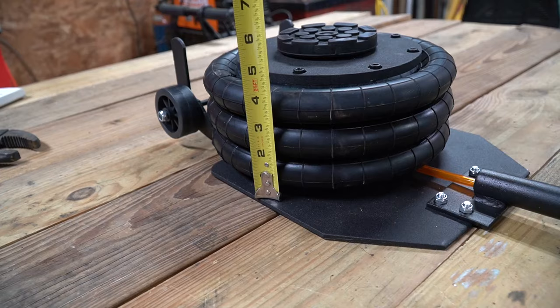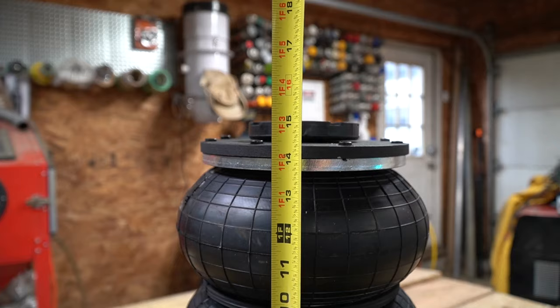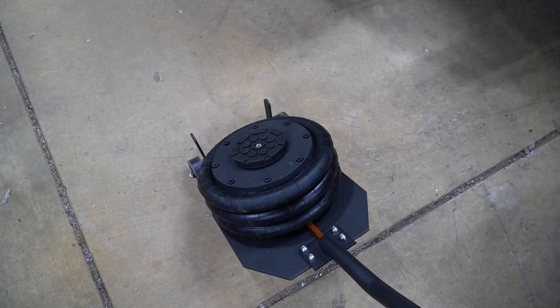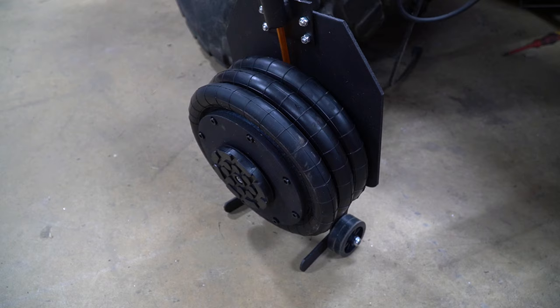The air jack in its lowest position is right around five inches thick. At its maximum height, we're a little over 15 inches, giving the jack about 10 inches of reach. The jack has wheels on the leading edge so it rolls around the shop really easily. It's also designed to stand on its end when in storage, which I really like — it just doesn't take up a lot of space when you're not using it.